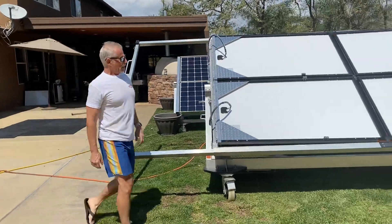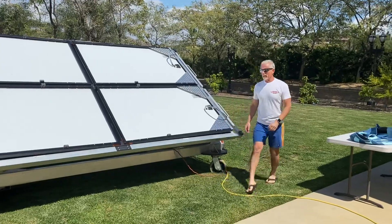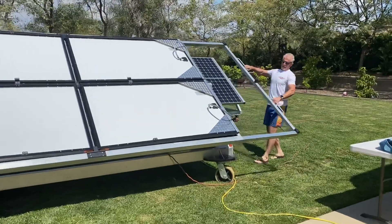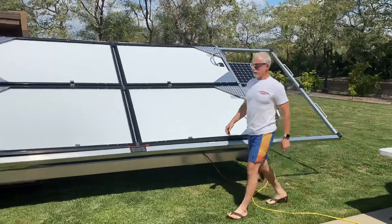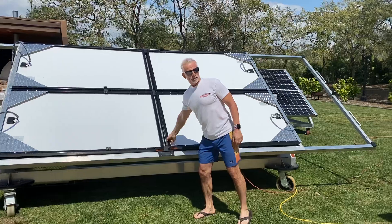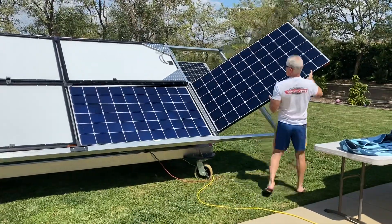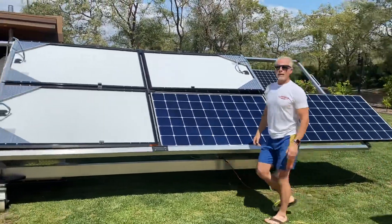Let's just say that you have a cabin up in the mountains that doesn't have any electricity. You want to be able to run your refrigerator, air conditioner, blow dryers, your coffee pot, whatever you might need.